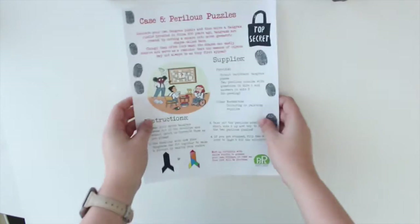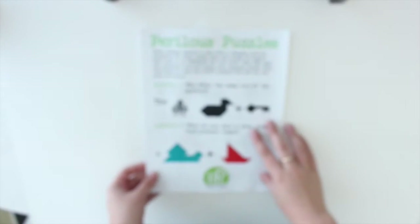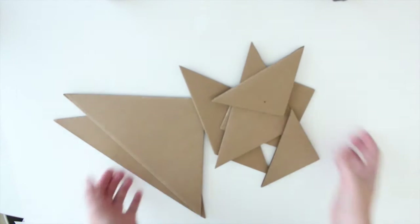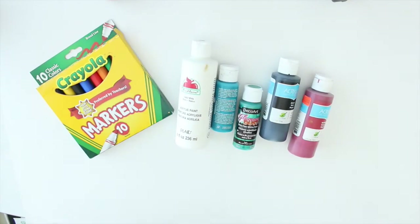These are the supplies that you will need for Case 5 Perilous Puzzles: the Perilous Puzzles instruction worksheet and the Perilous Puzzles worksheet with the solutions on the back. You will also need your cardboard pieces — make sure that you don't lose any — and things for decorating them such as markers or paint. Let's get started.